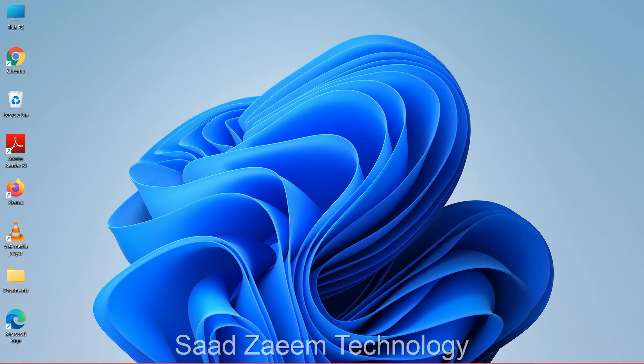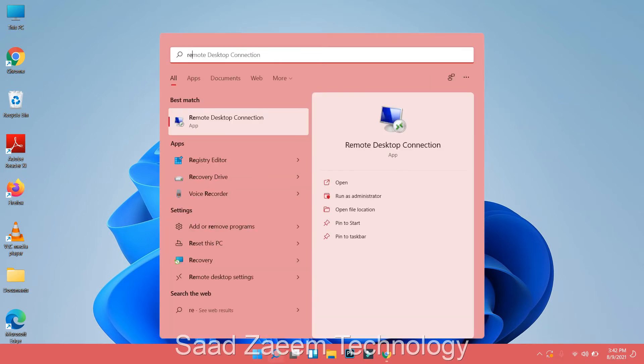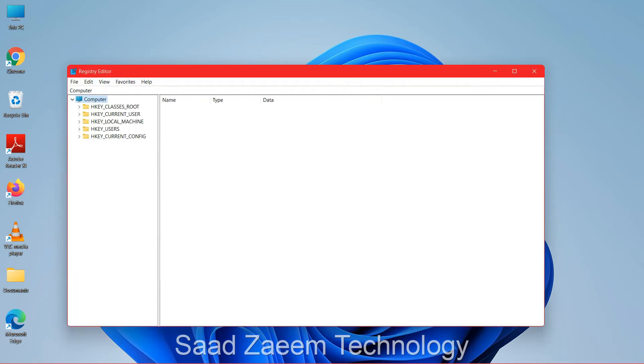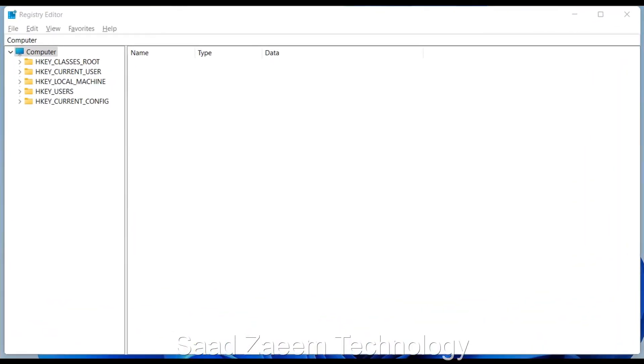If that didn't work either, click the Windows key again and type 'REGEDIT' — Registry Editor — then hit Enter. There will be a prompt; use the back arrow key and click Yes.